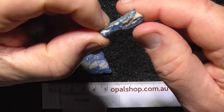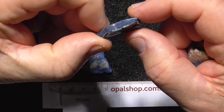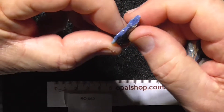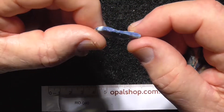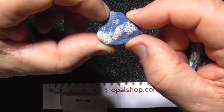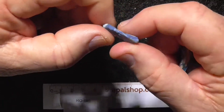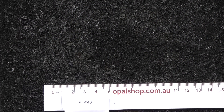On the end there, poking out again — dark blue on that bit. This is a dark blue piece again, not a lot, no real bar in this; might end up just a bit of blue potch. Hope you enjoyed.